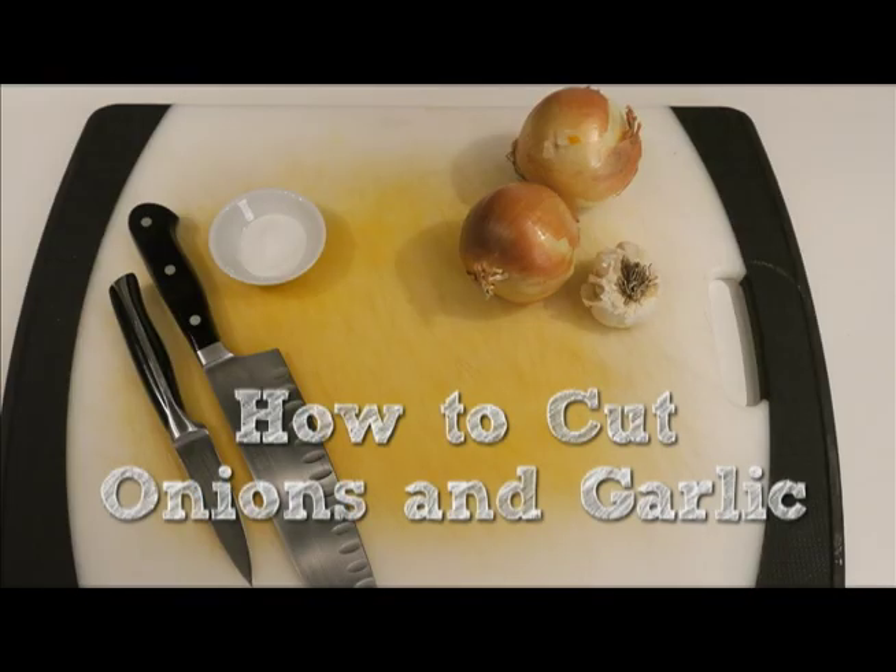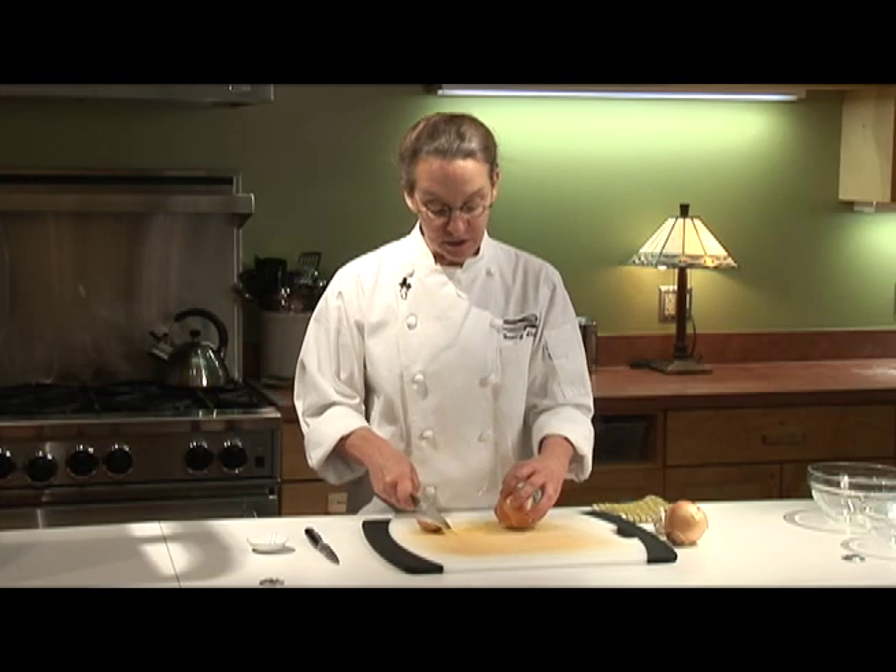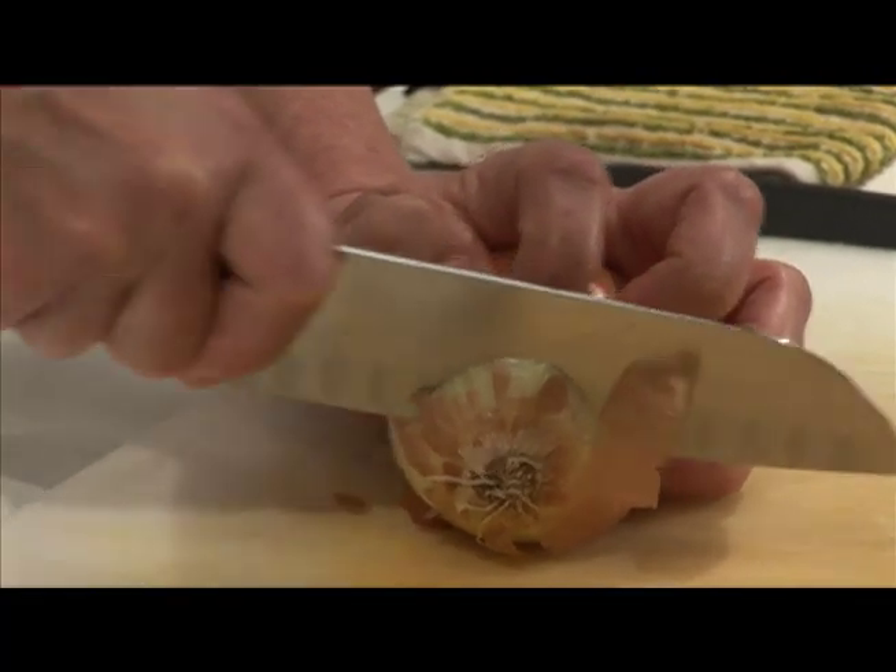Hi, I'm Chef Nancy Stark. We're here at the Merck and I'm going to show you how to cut up onions and garlic. As always, you want to try to translate your round vegetables into flat vegetables whenever possible.